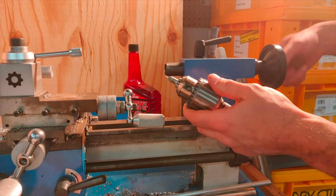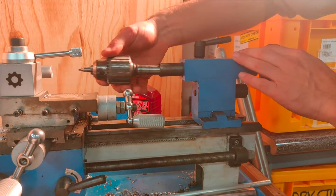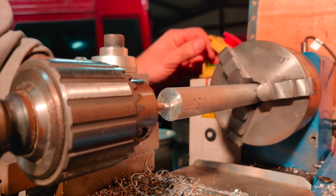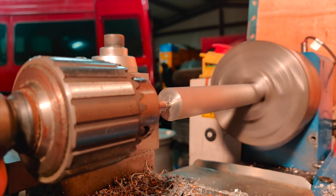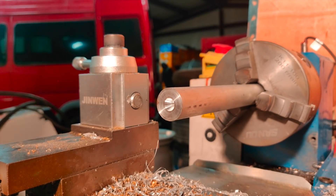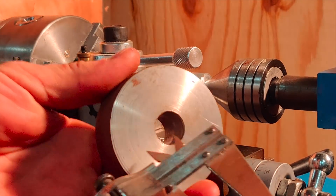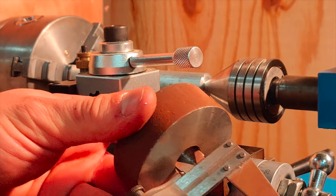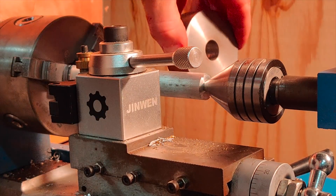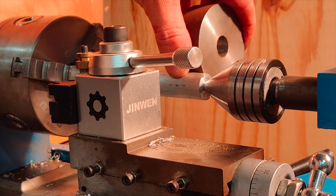The first thing I need to do is drill a center hole to be able to use the live center to steady the piece. With the part supported with the live center, I just have to turn down the outside diameter to match just under the inside diameter of this hole, so I can fit this over the piece and slide it to help me remove the injectors.